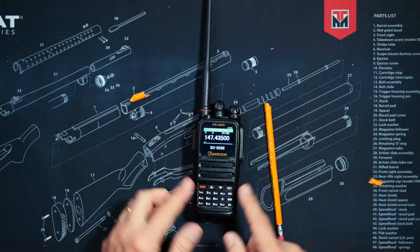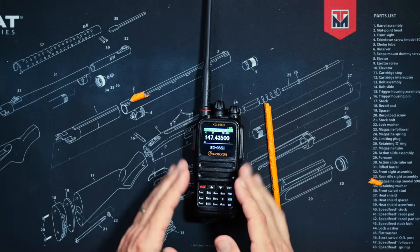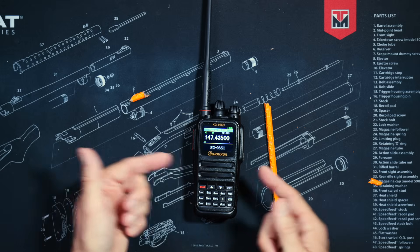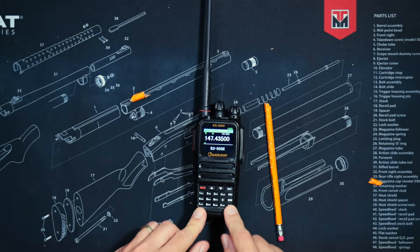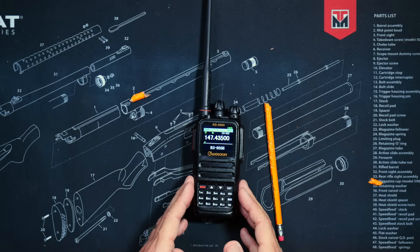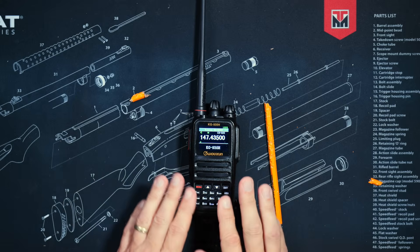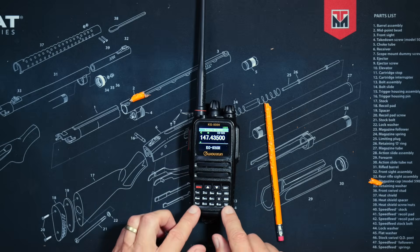The new KG935H is a tri-band radio. For all non-radio experts, the word tri means more than one. So out of the box, this radio can transmit on the ham 1.25-meter frequency range, the ham 2-meter range, and the favorite range of most ham radio operators, the 70-centimeter range. Out of the box, the radio is locked to transmitting on only those aforementioned safe and legal ham radio frequency ranges.